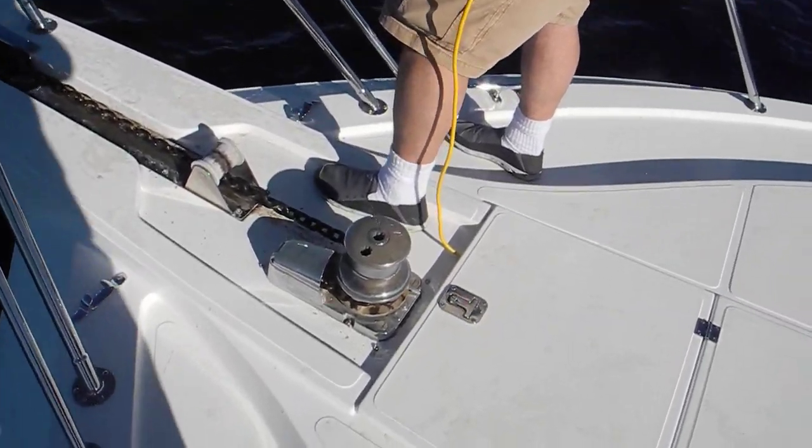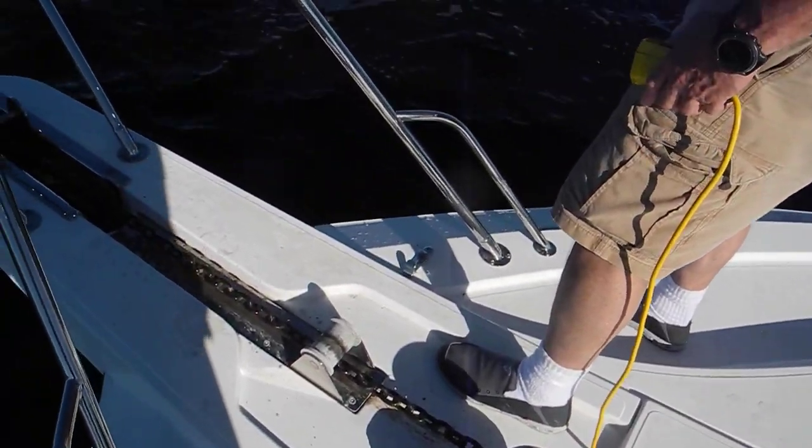The windlass is not a tractor. Pull in the slack.